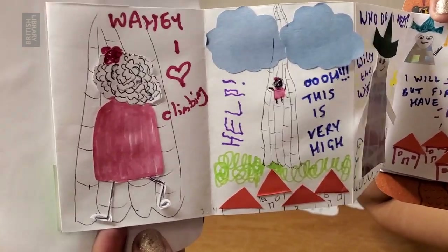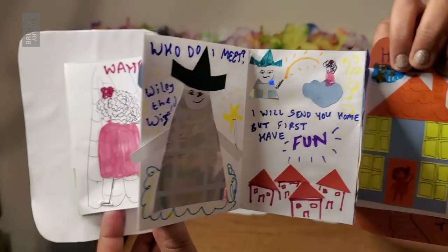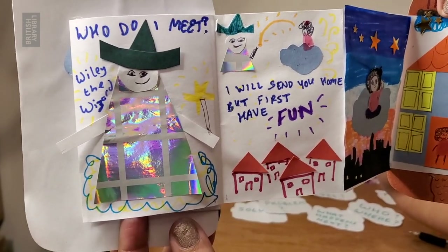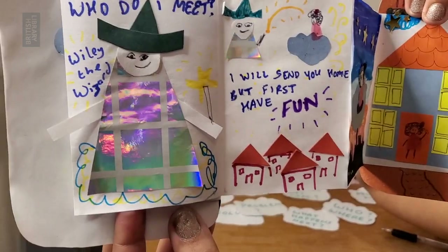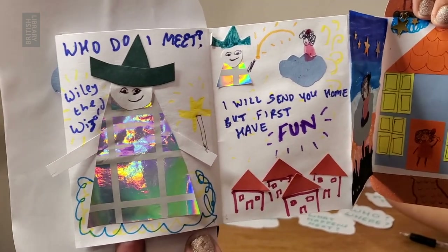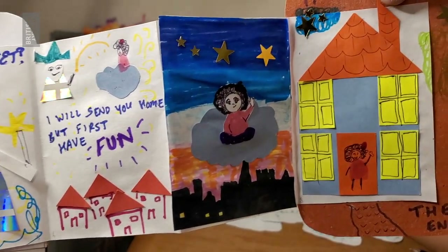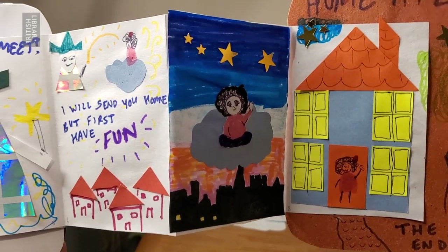It kept going higher until soon she was almost nearing the clouds. 'Oh, this is very high!' she cried. 'Help!' But when she popped her head through the clouds, who did she meet? She met Wily the wizard, a magical being who lived up in the clouds, and he said, 'I will send you home but first I want you to have some fun.' He cast a magic spell and a little cloud suddenly came alive. Mara jumped on top of it and whee! Off she floated across the skies over her city, the castle, the cobblestones, until finally she ended up at home — home at last.